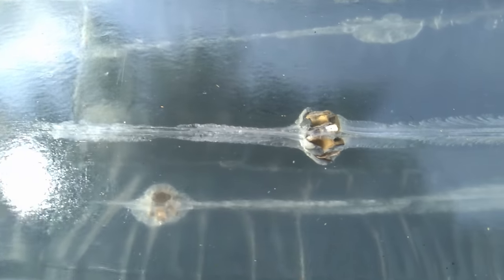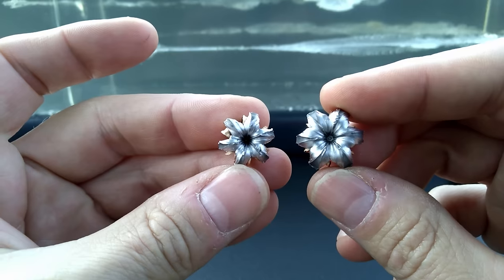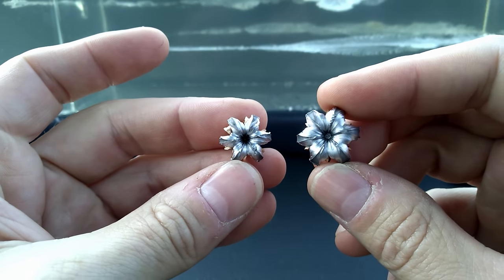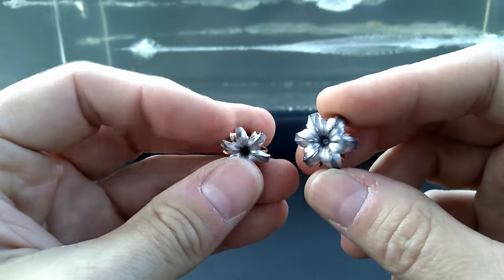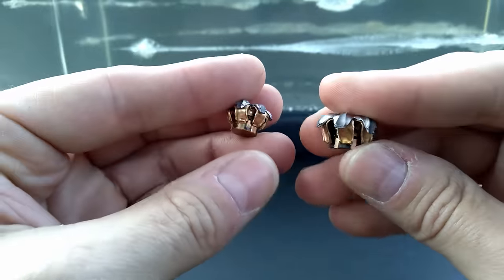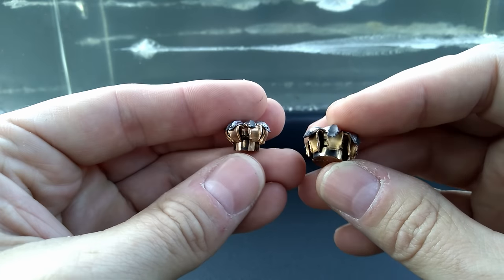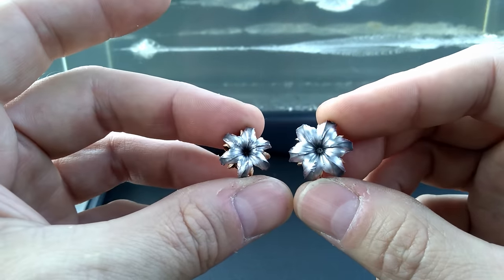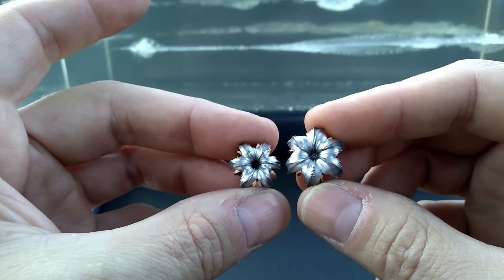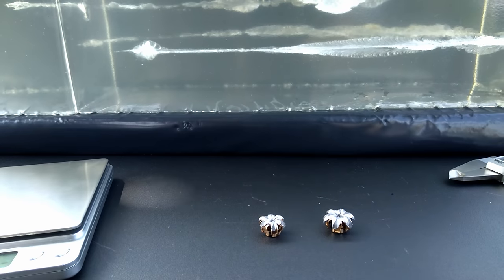A quick overhead look — that .40 Smith and Wesson shows incredible, incredible disruption and you can already see that expansion. These HSTs are just second to none. At the bottom, that's the nine millimeter — just fantastic performance out of both. Both rounds performed absolutely fantastic, with terrific expansion. It looks like they retained every single bit of their mass and didn't shed anything in the gel — just beautiful expansion on these HSTs, like there always is.